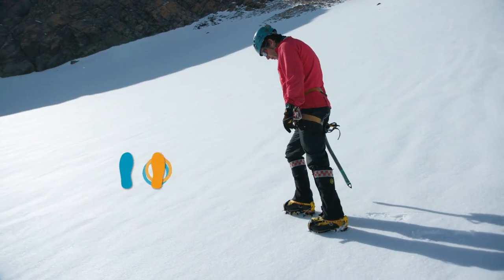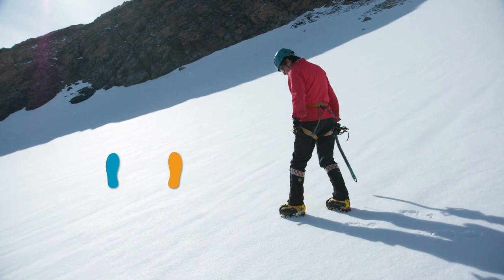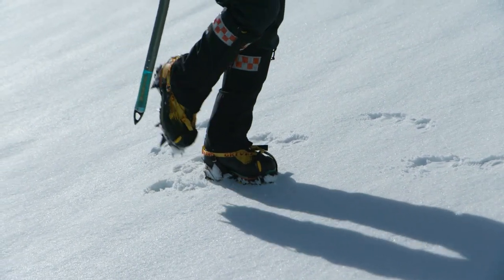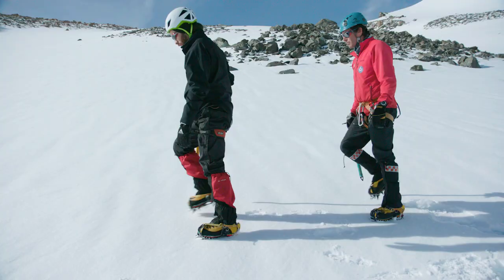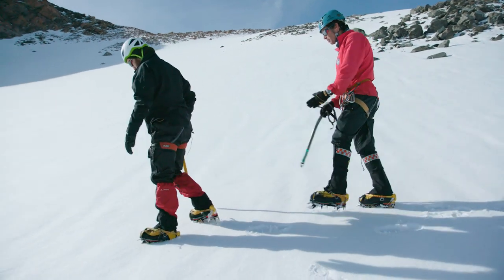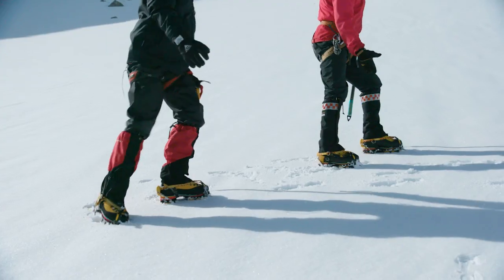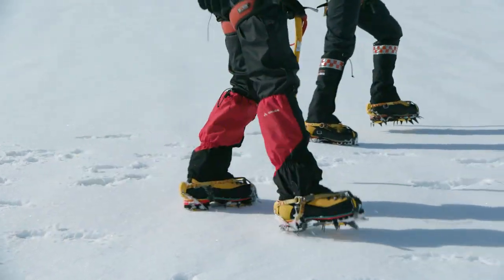When I'm flat-footing, I keep my feet wider than I would if I was walking down the street. If I have my feet close together, I can trip. So wide stance. Shoulders back and your weight over your feet. Wide stance — like you've been riding a horse. Think John Wayne.